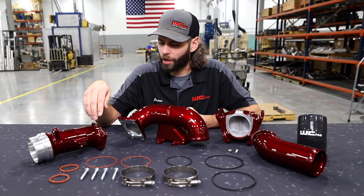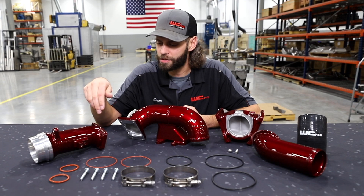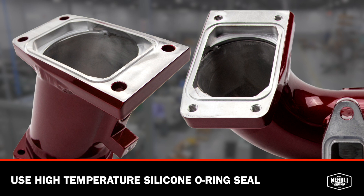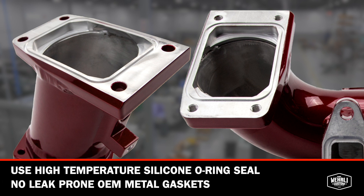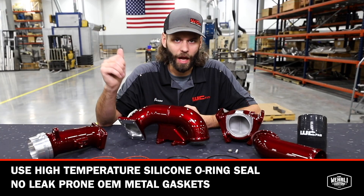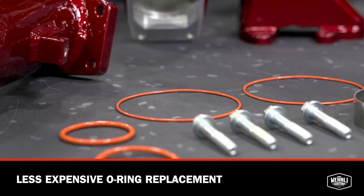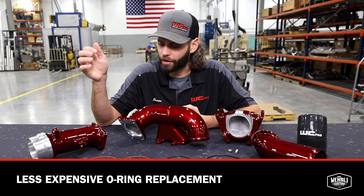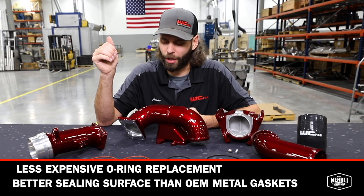Both pipes incorporate the OEM grid heater for emissions compliance. We use a high-temperature silicone O-ring seal on our grid heater flanges instead of the OEM metal gaskets, which are notorious for leaking on the sides at the long seam. The O-rings are a much cheaper replacement when it comes time to servicing, removal, or reinstallation of the product, and provide a much better sealing surface than the metal gaskets.